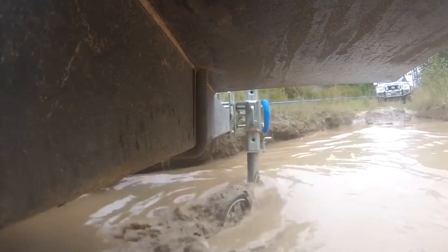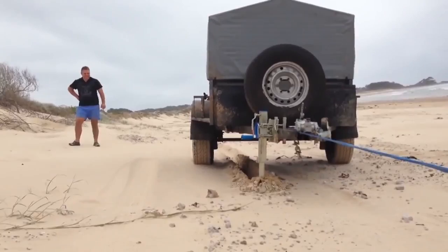The XO Jockey Wheel is Australia's top swivel-wheeled trailer jack for off-road use, and for the first time, it's officially available in North America. Visit arcportablepower.com to buy yours today.